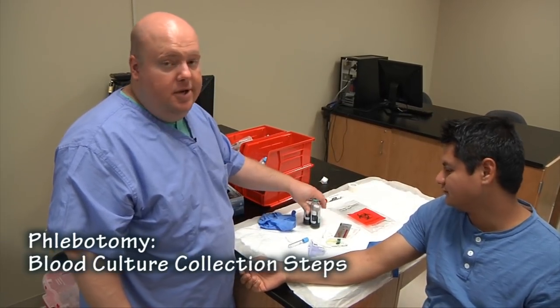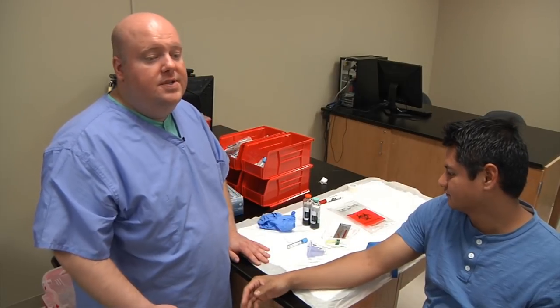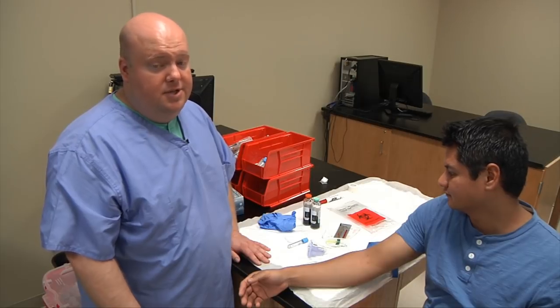Today class we're going to learn how to do blood cultures. Blood cultures are typically used when the doctor suspects septicemia. Septicemia is an infection in the bloodstream.